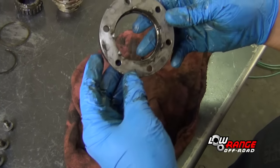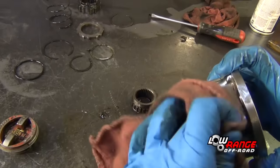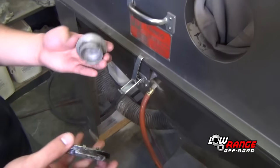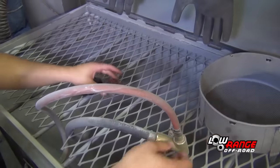After the locking hub has been disassembled, clean and inspect all the parts. Begin by wiping as much dirt and grease as possible with a cloth, then further clean the parts using brake cleaner and drying them with a cloth or compressed air. Using the bead blast machine, blast away any remaining paint, road grime, or oxidation from the locking hub dial and the hub cover. Do not bead blast any other parts. Be sure to clean all of the glass beads from these parts after bead blasting.